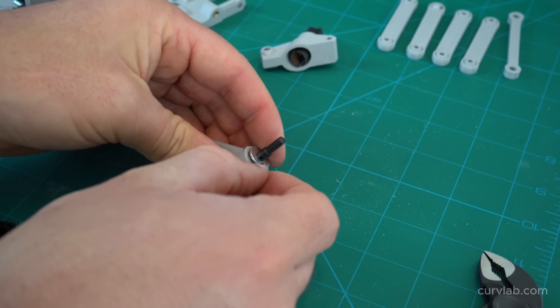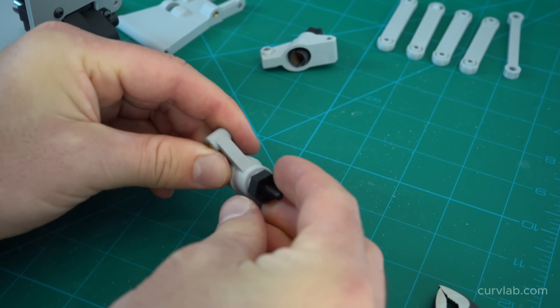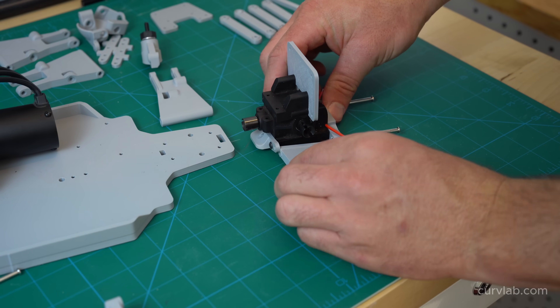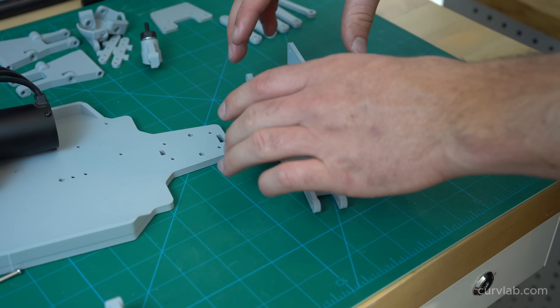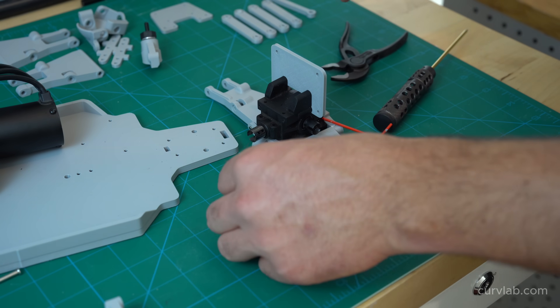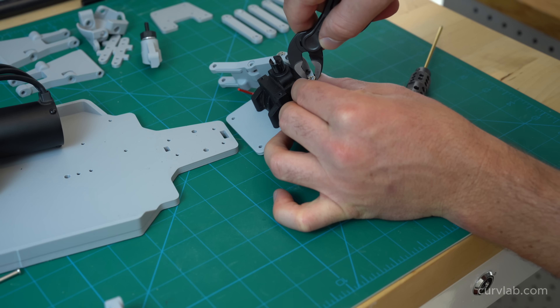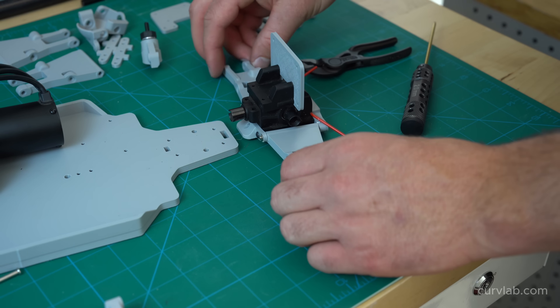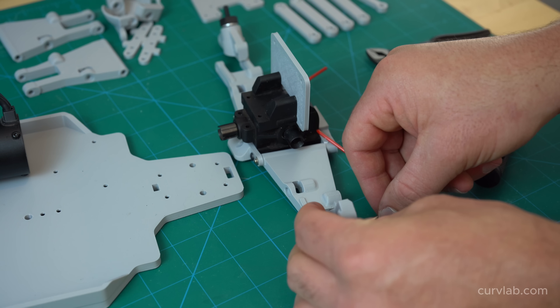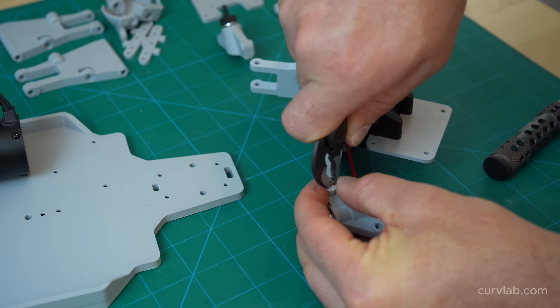Some parts are never going to make sense to be 3D printed — take for example screws, washers, pins, and ball bearings. The way I'm thinking about it is those parts can be sourced online from suppliers that aren't related to RC cars and therefore don't come with the huge markup. So these kinds of parts I left in their original form and not 3D printed for this build.